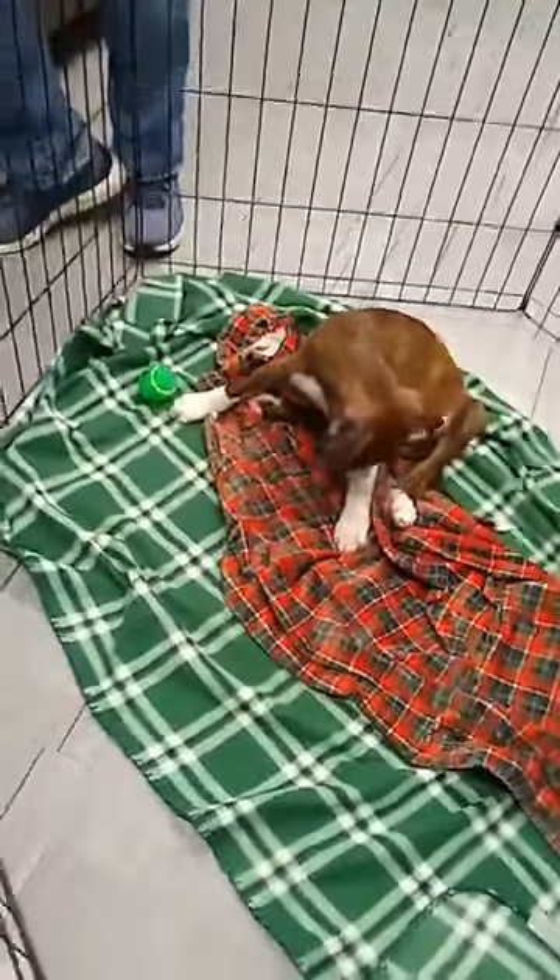Good afternoon, everybody. I'm Jen Gordon, Humane Education Manager, and with me today is Raina.